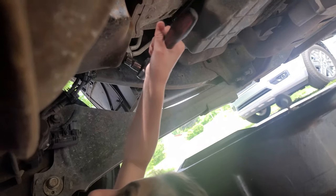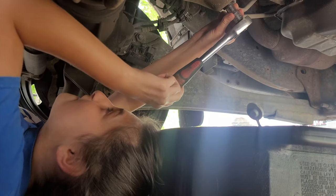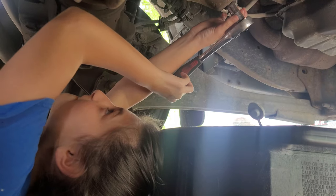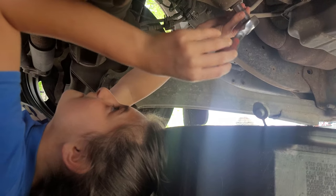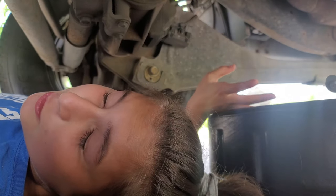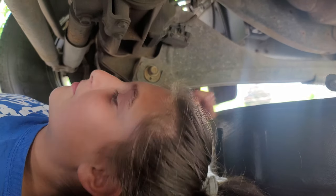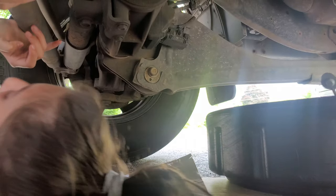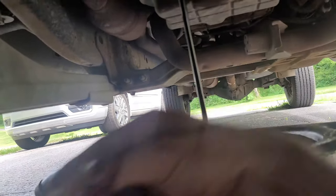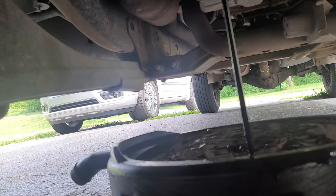First thing we gotta do is take off the oil plug. Once that oil plug comes out it's gonna start squirting out and I don't want to get dirty, so I'm gonna get dad to do that for me. Dad! All right, we just took the plug out — now it's spilling out with oil. Gross.